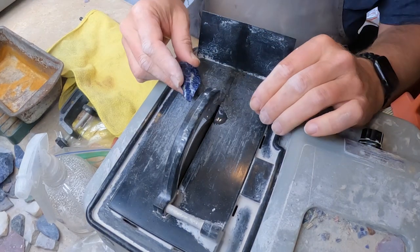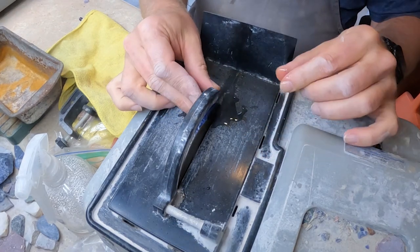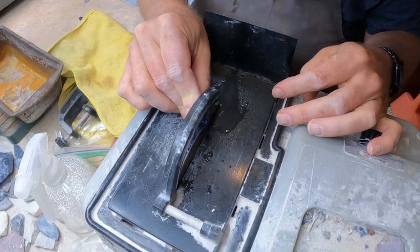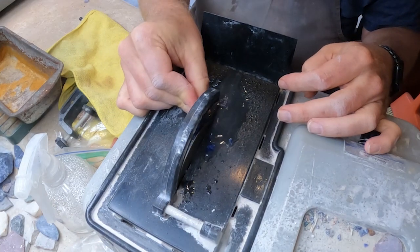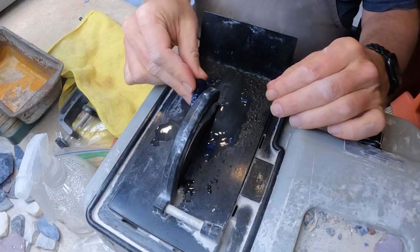At this point I'll be using a diamond trim saw to start trimming the stone down. I want to trim off any pieces of the stone that are larger and would require a lot of grinding, so I'll basically get the stone into the shape that I want to start with when I do my grinding.